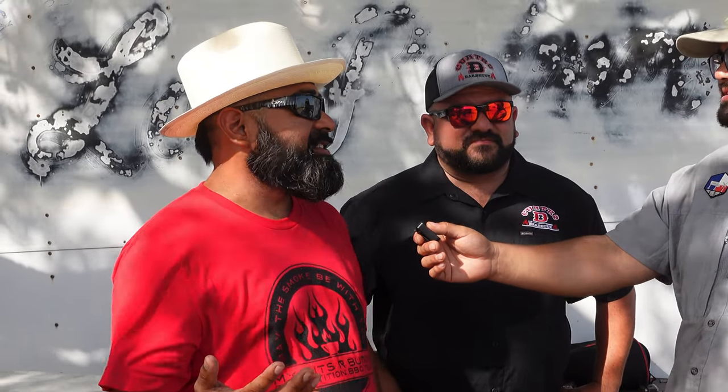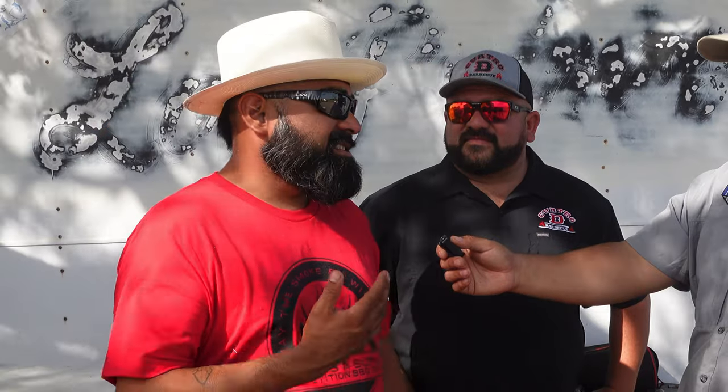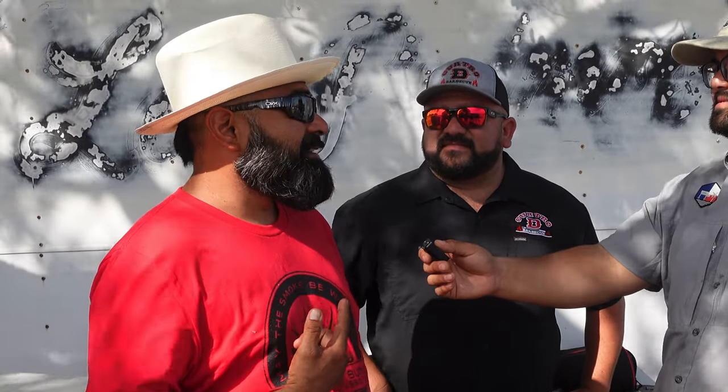I'm standing here with the Grand Champion and Reserve Grand Champion today. Kevin's been killing it this year — he won the last event I was at as well. I asked them for tips for new and upcoming competition cookers. What's your number one tip for someone at their first competition? Chicken's going to be kind of a pain in the butt for everybody, but it's kind of the easiest because you keep it simple. Don't overthink chicken — chicken's supposed to taste like chicken. If you've got a good sauce, that's number one. I don't know what happened today; we got second to last on chicken, but we can go on to another day.